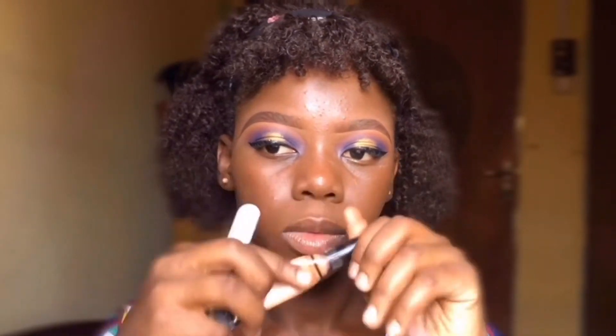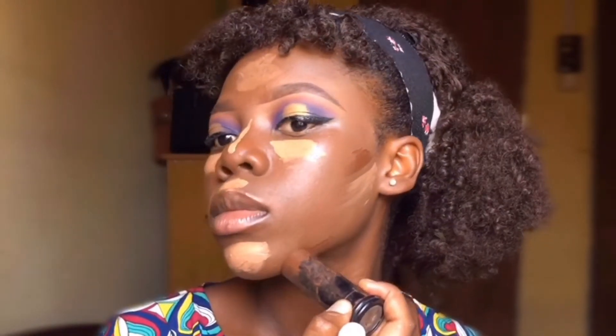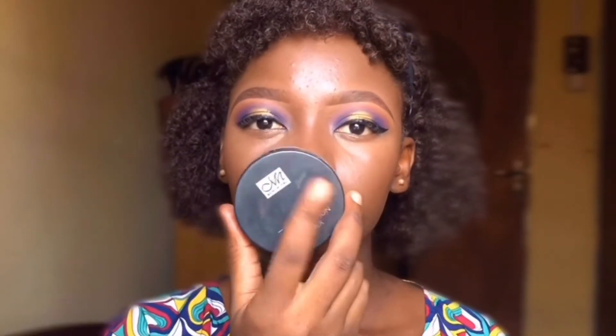Next I went with my LA Gare Pro concealer to highlight my face — just the basic places you would normally highlight. Then I used the black opastic foundation as my contour, contouring the areas you would normally contour. I then went in to bake my face.